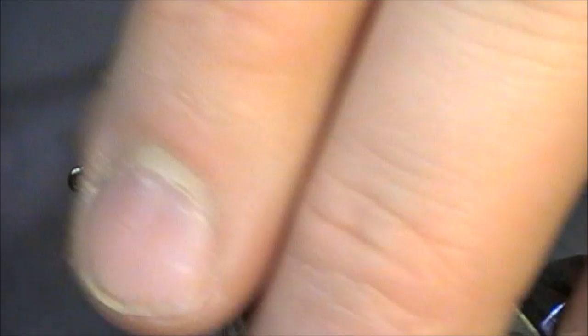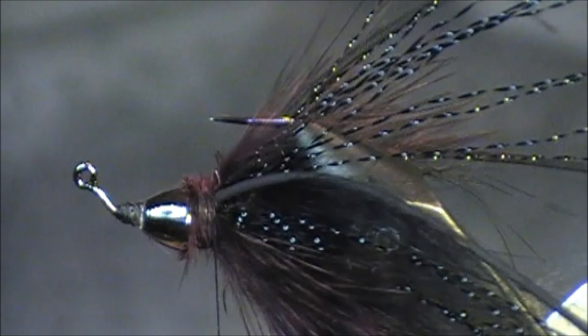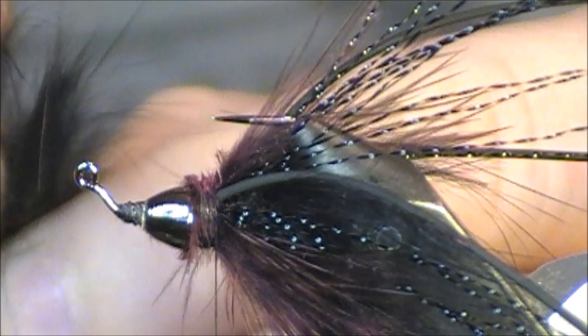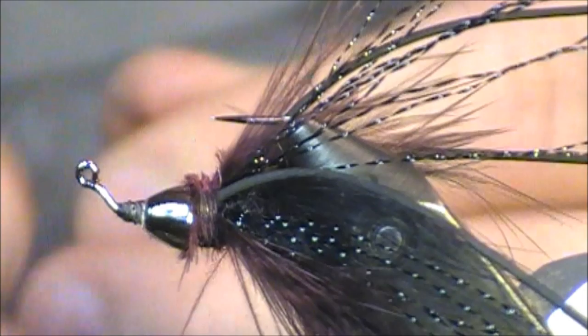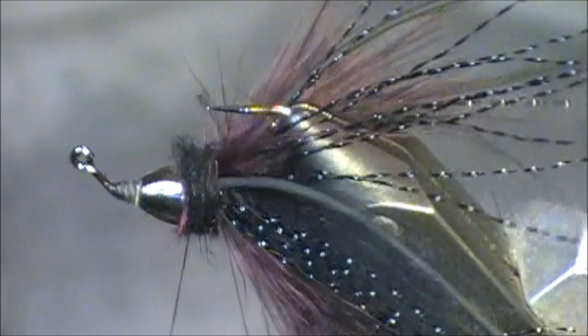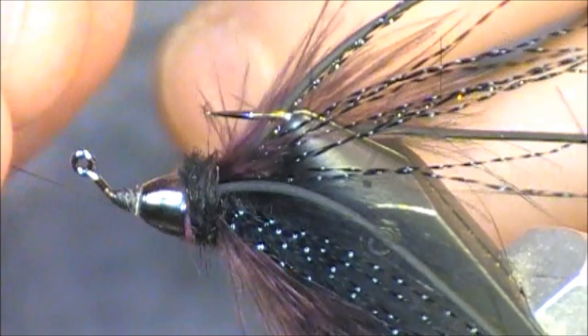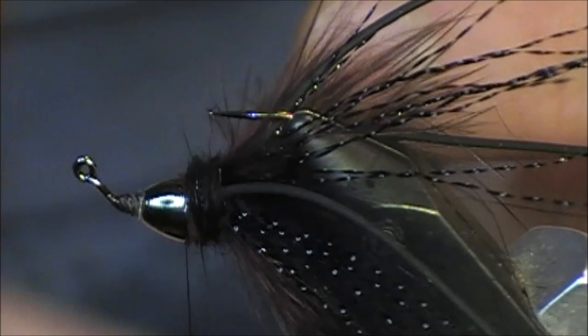I've removed excess marabou butt ends and bunched everything down. I advance my thread back a little bit, then grab a little extra piece of rabbit and pull off some rabbit dubbing, dubbing it directly onto my thread. Use just a little bit more than you think you need because there's a lot going on there. I simply wrap this around and finish the head with a nice black rabbit dubbing head. I complete a whip finish — if done correctly, it fits directly behind that cone head.